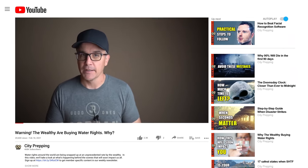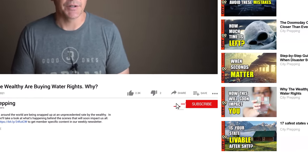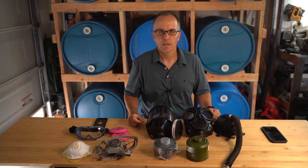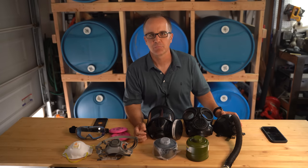Please consider subscribing to our newsletter by clicking on the link in the description and comment section below. If you enjoy this video please subscribe and click the like button to help the channel grow. My name is Chris and on this channel we discuss emergency preparedness, aka prepping.